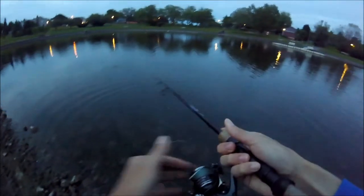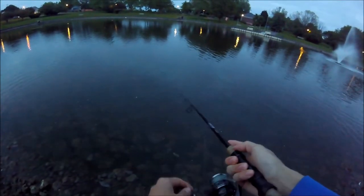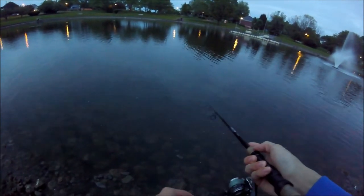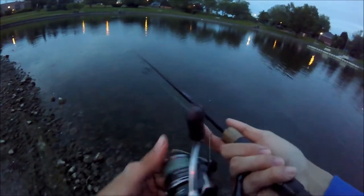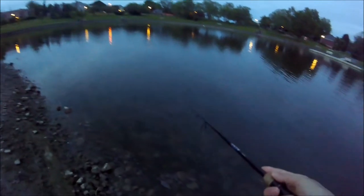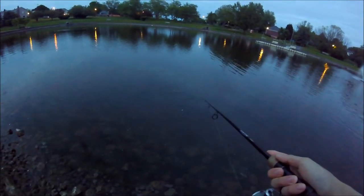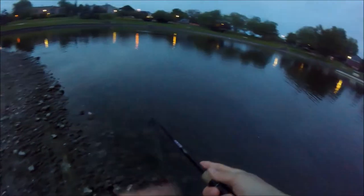It seems like the deal with this bait is that you don't even set the hook. You just let the fish take it and swim away with it, because the crappie's mouths are so thin and these baits are so tiny that if you set the hook then you'll just rip it right out of there. You just want to let them swim off with it and then they'll hook themselves.